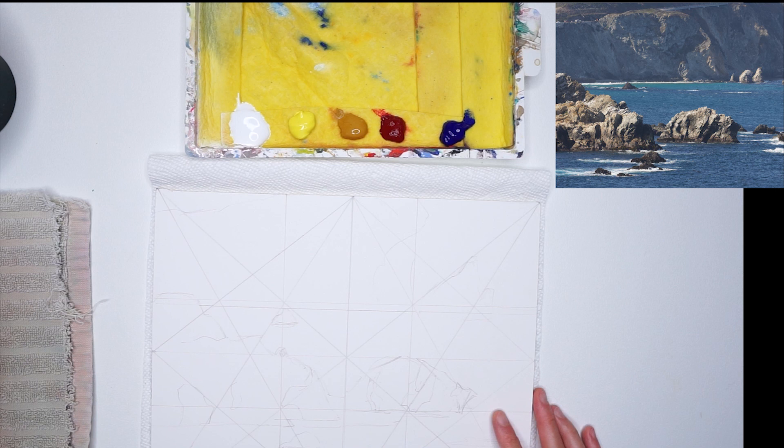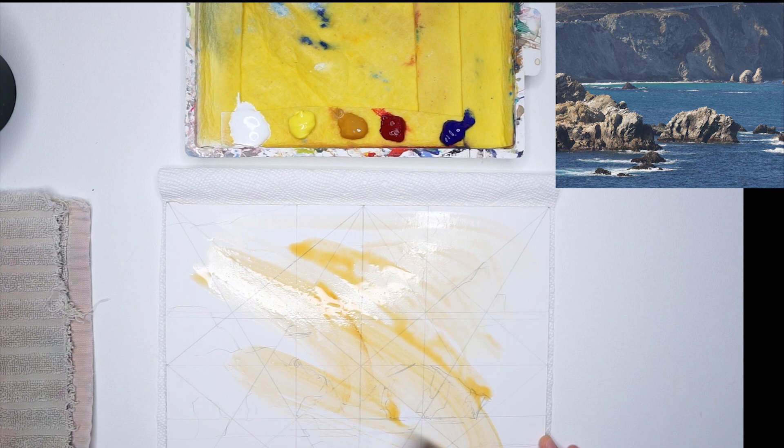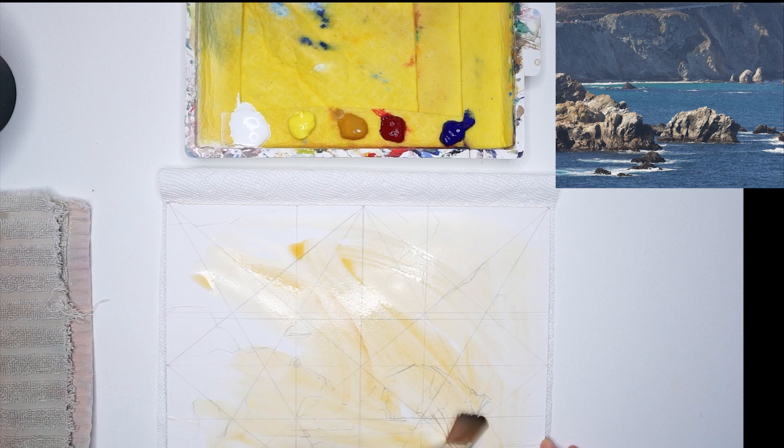The tricky part is that I want to make the midground rocks a little bit more exciting than they look in the photo. I want to play with colors in the shadow and also in the light — not just have that pale yellowish rock tone. So let's see how this painting turns out. It's definitely a challenge.